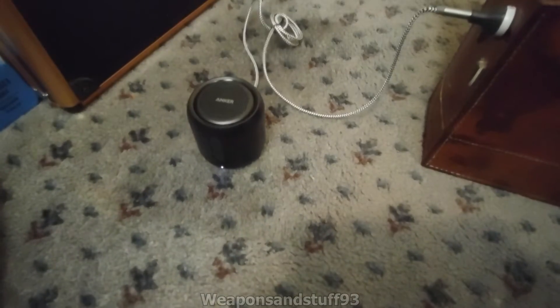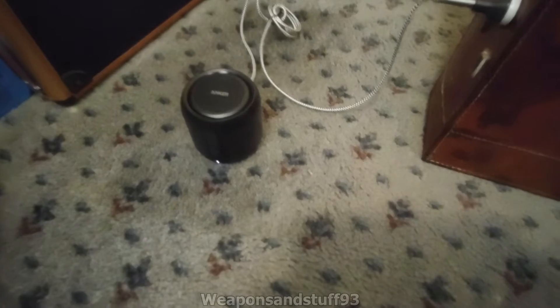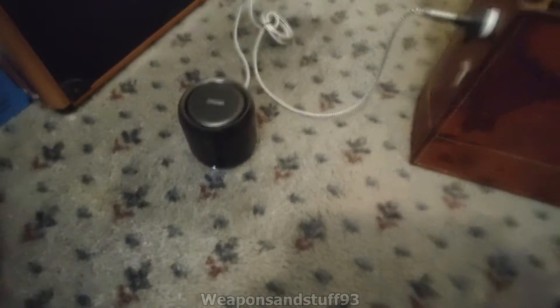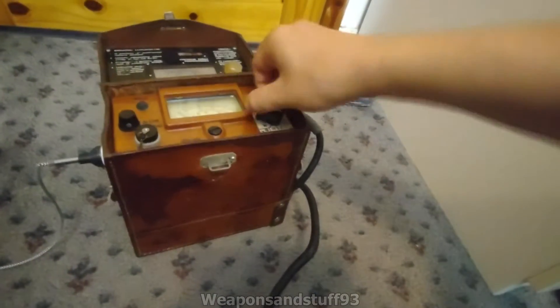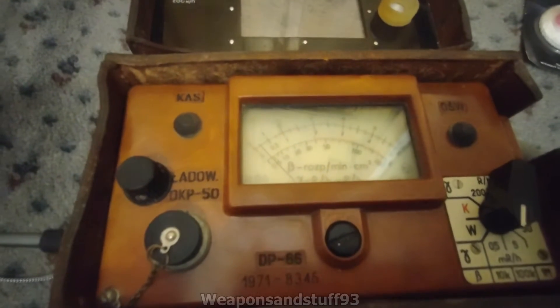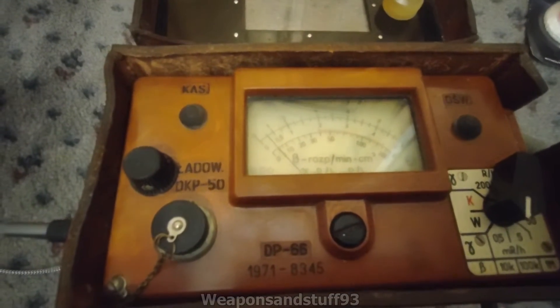I've got one of these little charge-up Bluetooth speakers, but I'm using it via the auxiliary, so that'll be loud enough for this. Let's put it from the control test mode onto 0.5. And as you can hear, every time that ticks, you actually get a noise coming out of there.